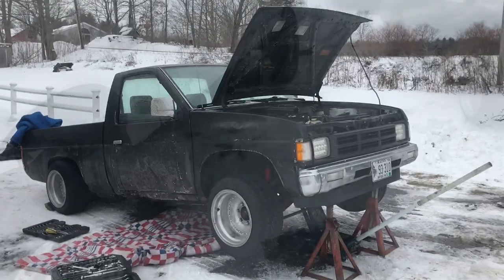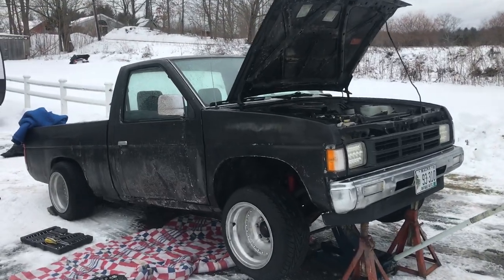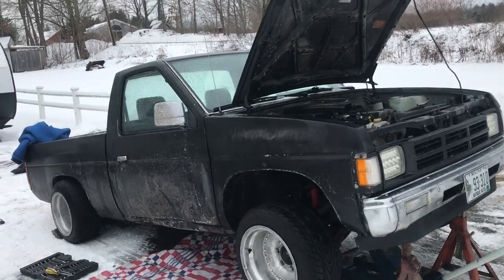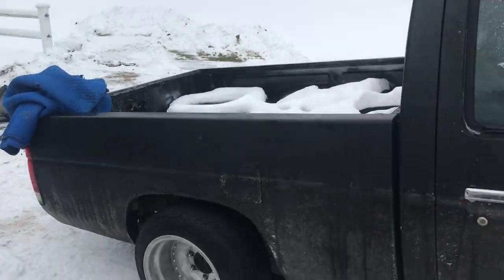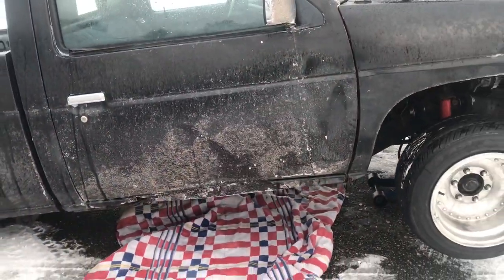We got the new one in the truck. Same as last time, this isn't really going to be a how-to video, just because it's snowing right now — it's cold, we're on the snow. We've got our transmission over there, we've got to clean it up, and we're going to pull this one out right now.